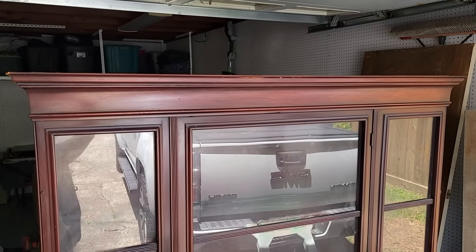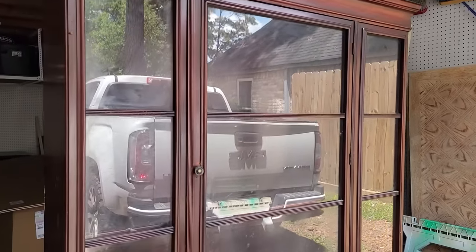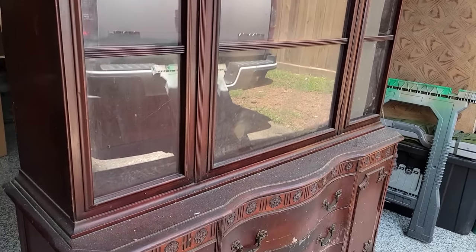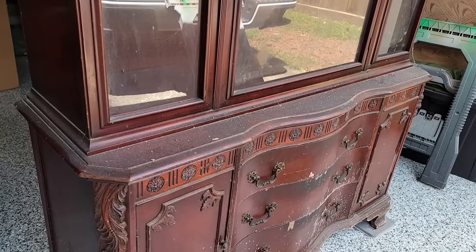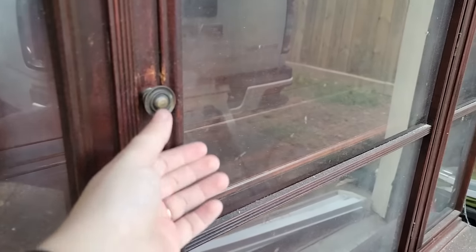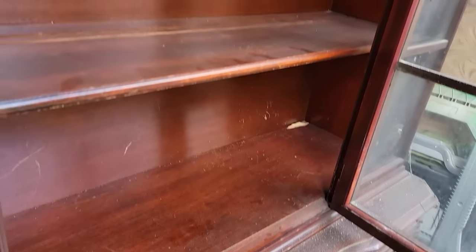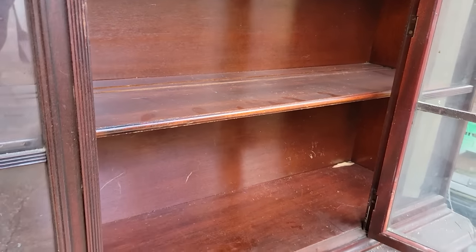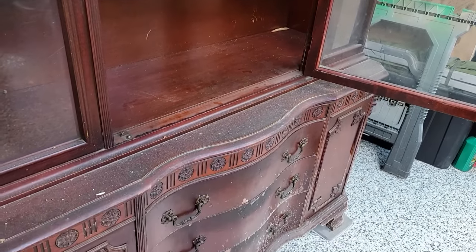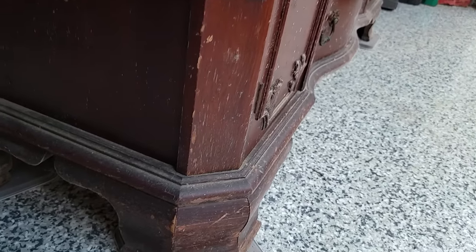You already know from the preview how gross and dirty this hutch is, but let me talk about its potential. It's all mahogany veneered and very solidly built. It's not an antique — I'd guess it's from the 1950s, maybe 1940s. It's smaller than a normal hutch you'd see nowadays. The inside was in really excellent condition, mostly just dusty, because the glass case protected it from the yucky stuff on the outside.